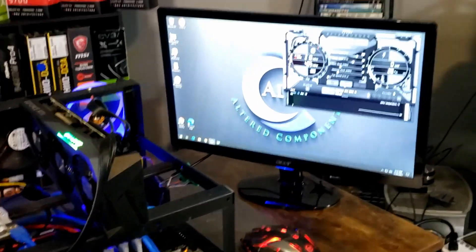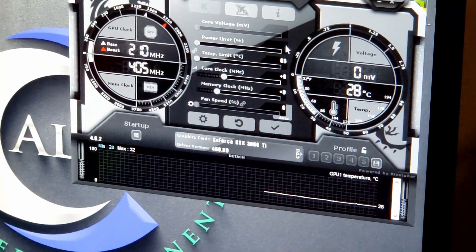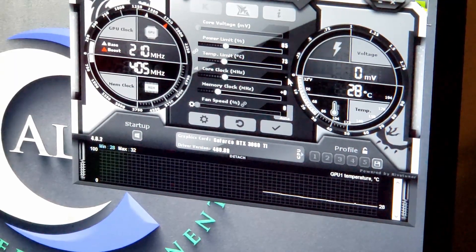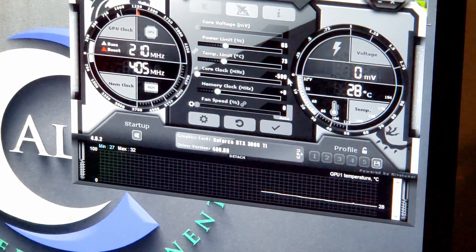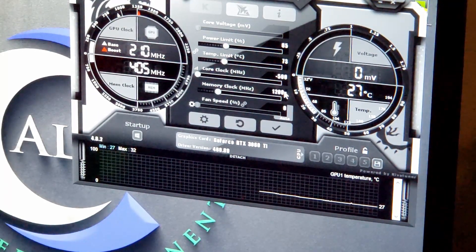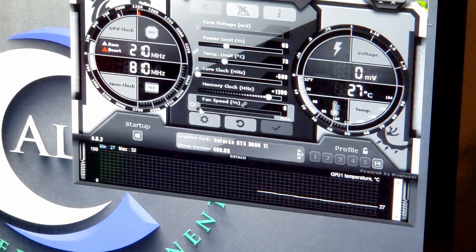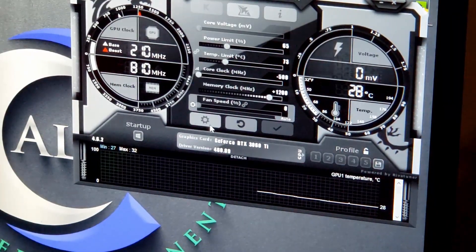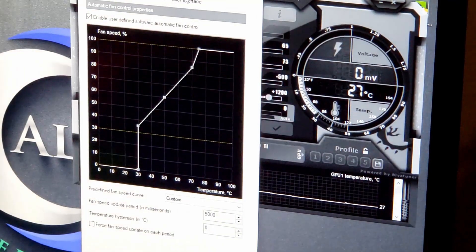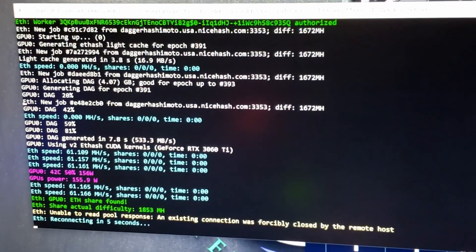We're set up in Windows with Afterburner. Let's change our overclock settings — start out with 65% power limit, a core clock of minus 500, and a memory clock of plus 1200. That's a nice normal overclock. Also activate a custom fan curve — go into settings, select fan, and you can set a custom fan curve. Highly advisable.